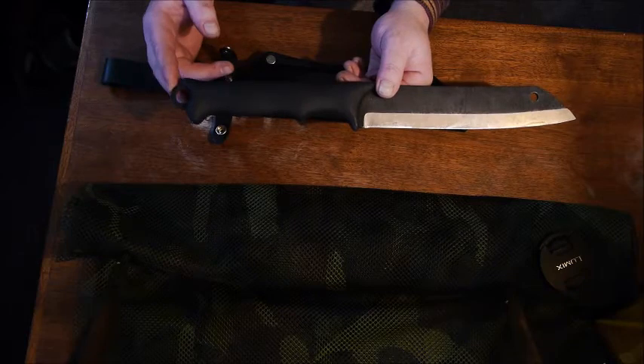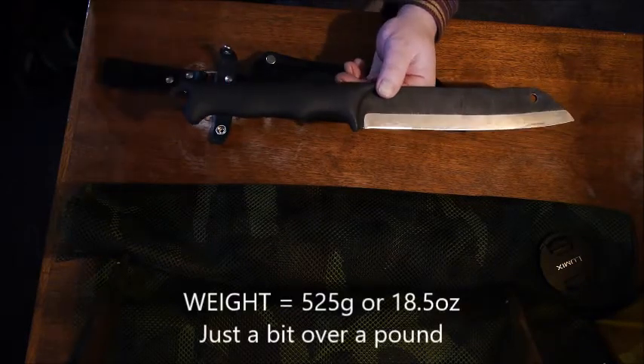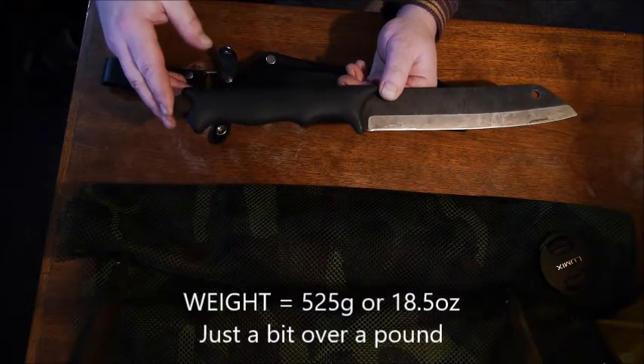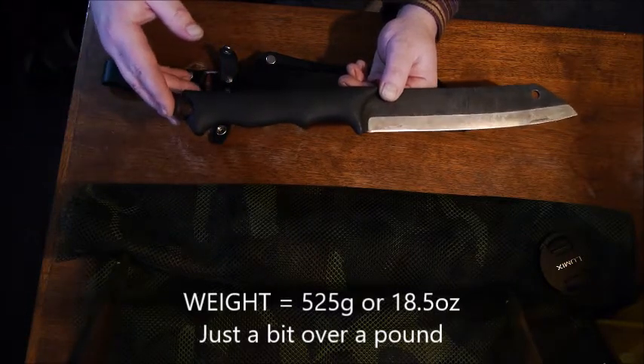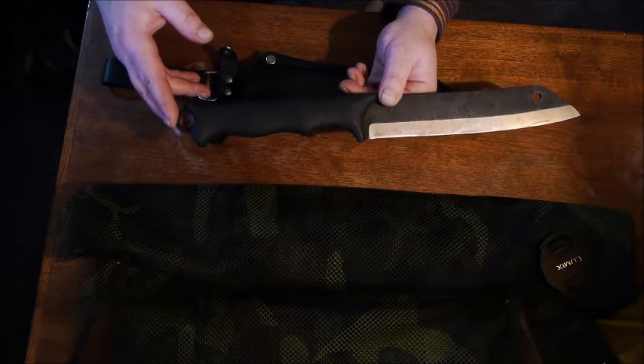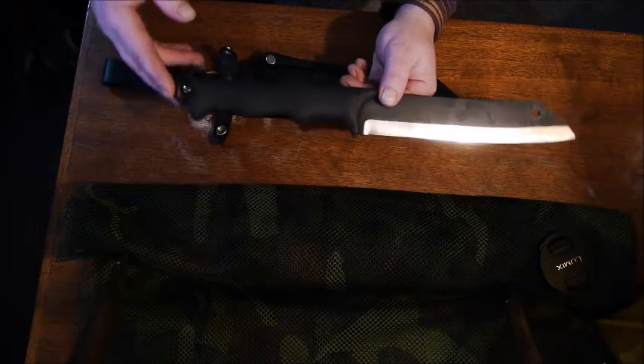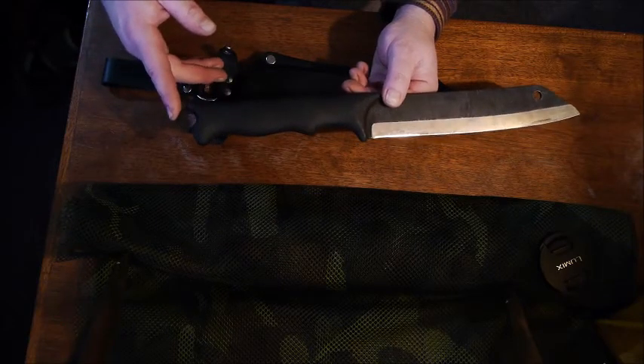The overall weight is 18.5 ounces — 525 grams — which translates to just over a pound. So we've got a knife that's not too heavy, easy to carry, easy to wield, and one you don't get too tired and sloppy with.